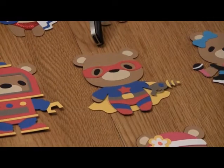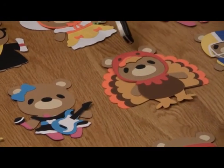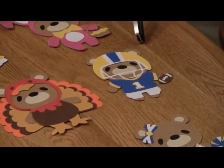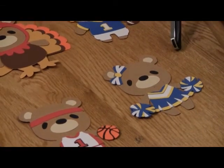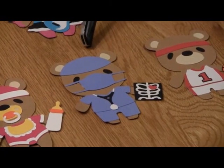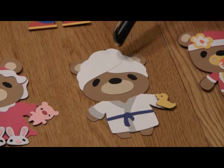Here is the rock star bear. Here is the turkey bear. And here is the football bear — you can do it in your school colors; I did it in Michigan colors. Here is the cheerleader bear. Here is the basketball bear. Here is the doctor bear. Here is the baby bear. Here is what they call the bath time bear — to me it would also be great for a spa. This is actually layered, so it may not show up that clearly.